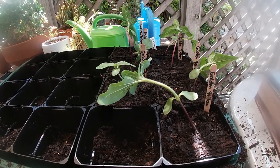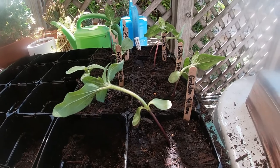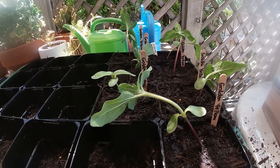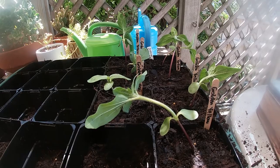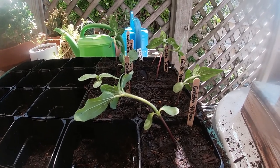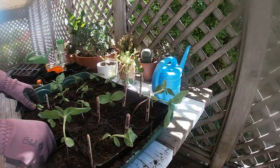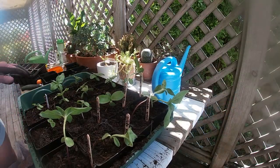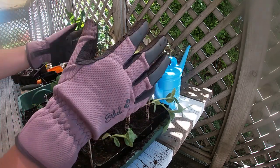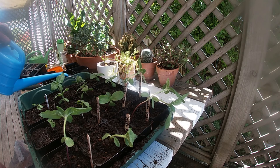The next ones I won't bother labeling because I only have two varieties, so I'm going to label the one variety and the other one will obviously be 'sunny bunch,' which is the second variety. Right, that's it for the sunflowers — I'm going to go put them in the sun.